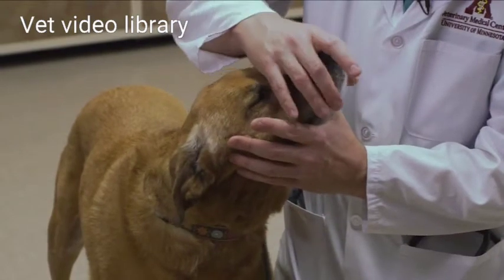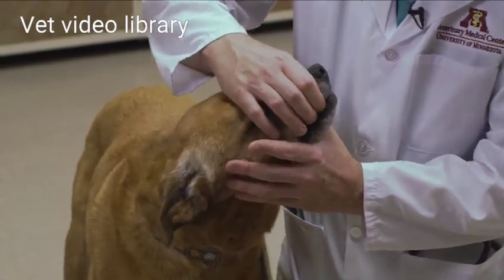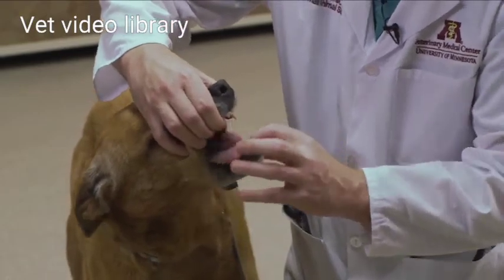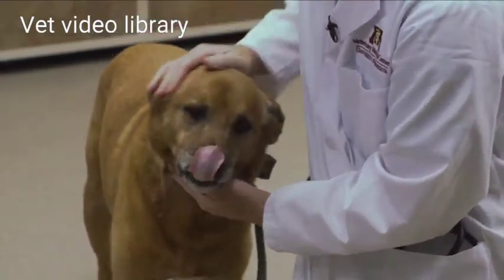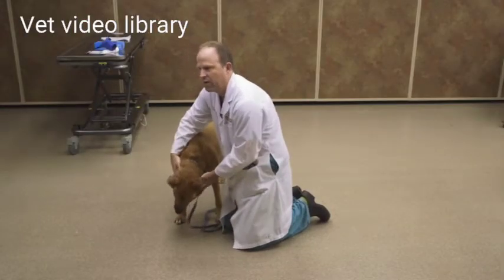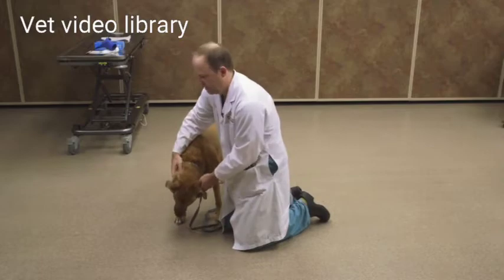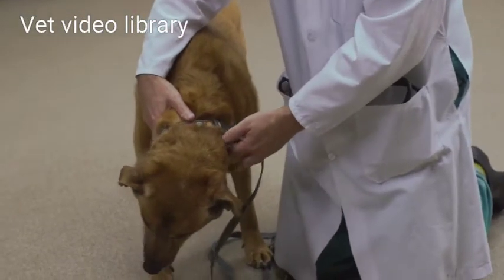Usually you only get one or two peeks inside the mouth when you open it, so make sure you have good lighting. Point their nose sort of towards the ceiling, and I think it's easiest to grip right behind the canines to open up the mouth. Look way back there and lift up the tongue. It's a short glimpse but you should be able to see everything including the tonsils, the palate, and underneath the tongue.